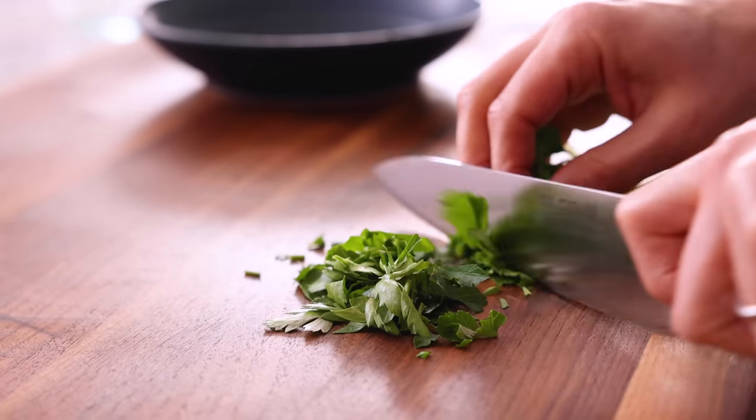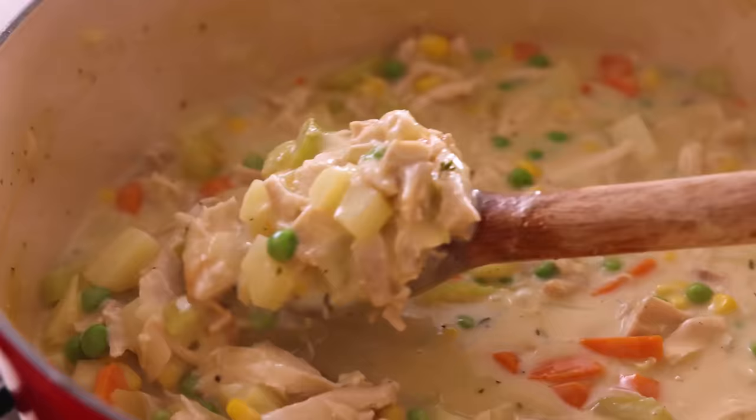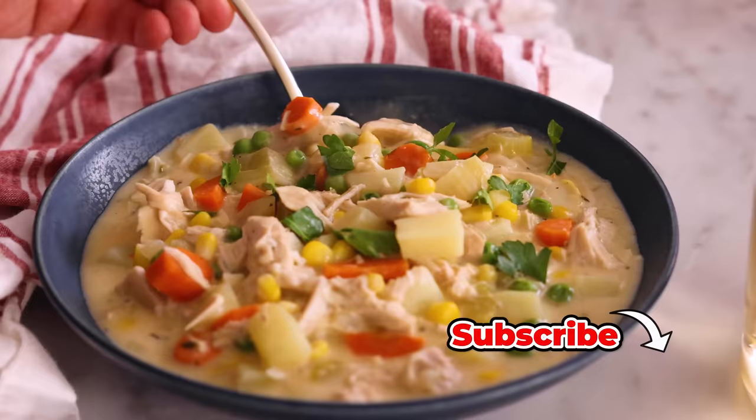Hey, I'm John Cannell, and today on Preppy Kitchen, we're making a hearty, delicious chicken pot pie soup. So let's get started.